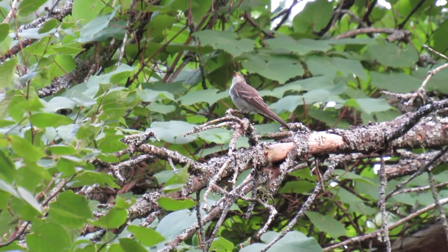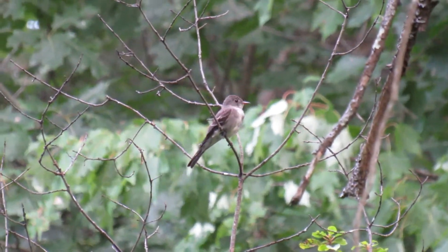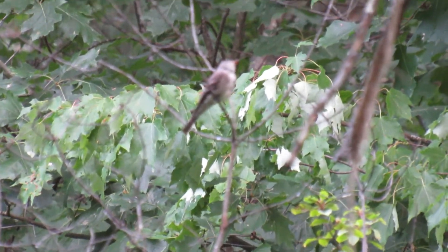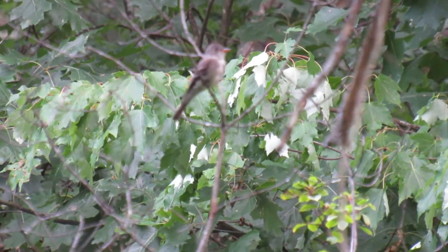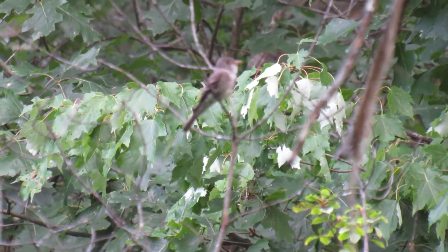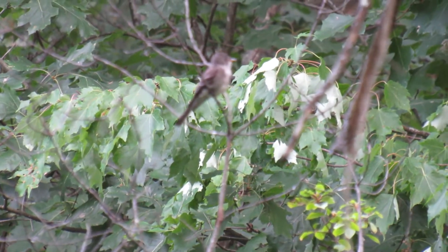Breeding occurs in most any wooded area in the northeastern United States. Open, mature, deciduous forest is their preferred habitat, but they will live in pine woods or mixed forests. They can be quite territorial at this time with a large 5 to 20 acre range. Other males can affect his singing pattern and sometimes he will attack other species while singing.